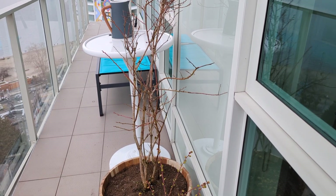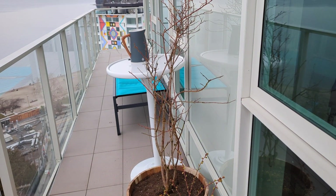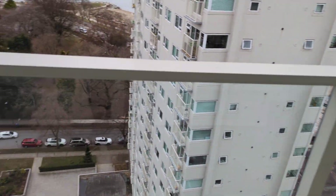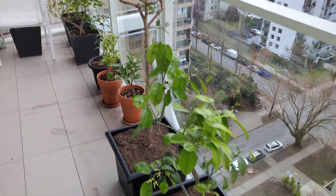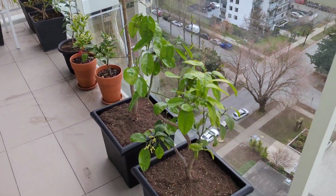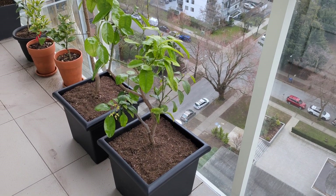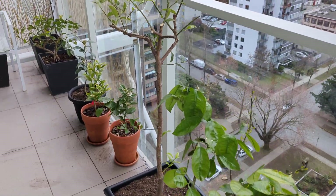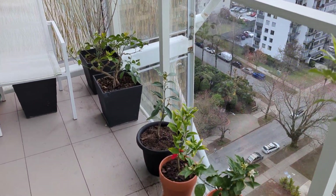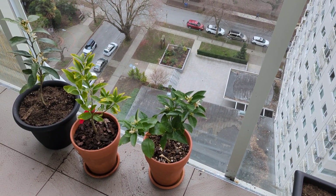I've also added some worm castings to all of my plants to boost root development as we go into the important spring. And as we come along here, you'll see my repotted citrus — I've potted them up. They were in the smaller pots at the back. My limequat and my grapefruit were the two that I decided to pot up this year. They were ready for it — they were fairly root bound. My blood orange at the back there has been potted up.